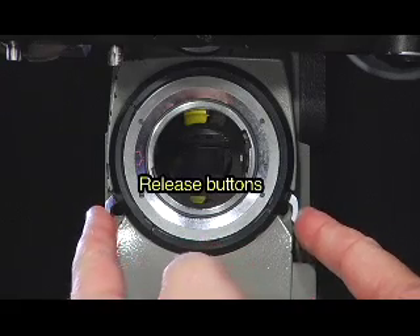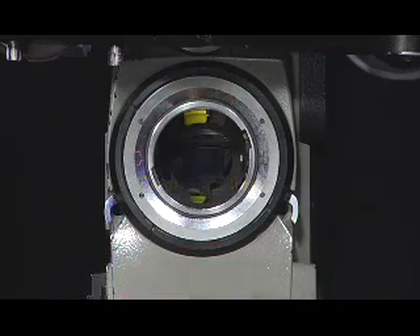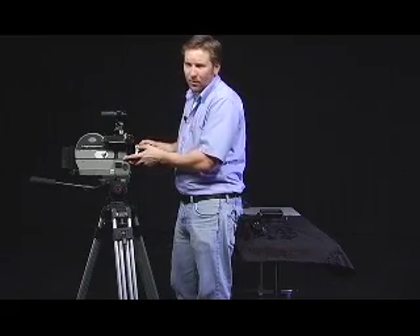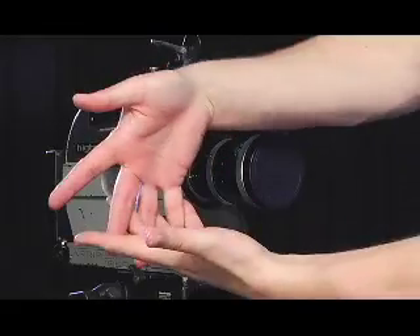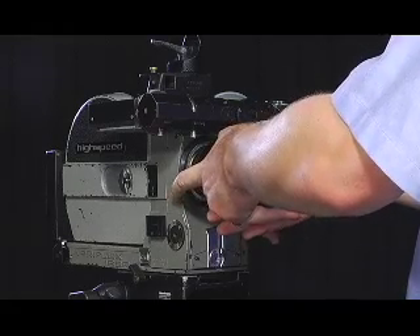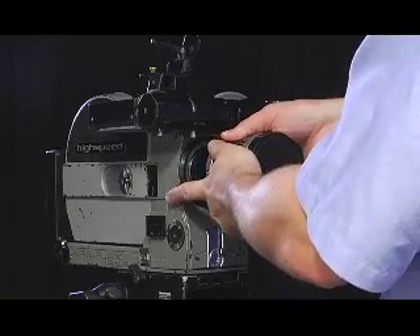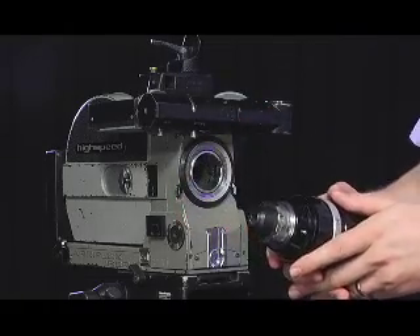To remove the lens, there are twin release buttons on either side of the lens mount that need to be pressed. Then the lens needs to be rotated counter-clockwise a few degrees and pulled out. I like to cradle the lens, use my two forefingers to press the buttons, hold the lens with my thumbs, rotate counter-clockwise, and pull the lens out very gently.